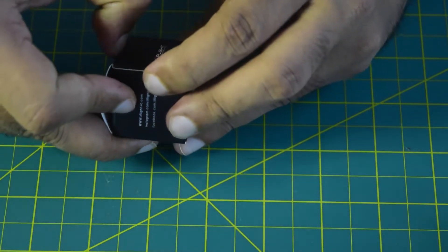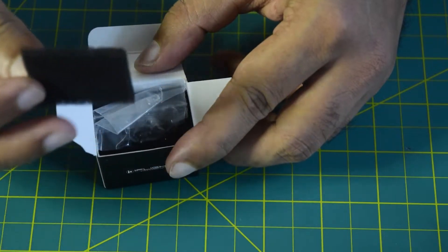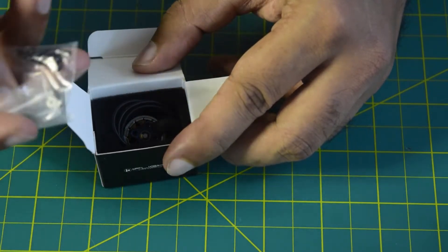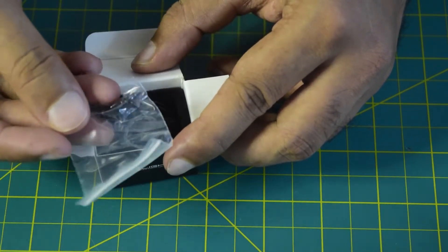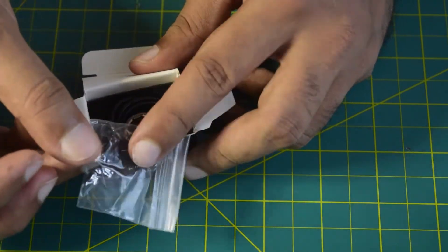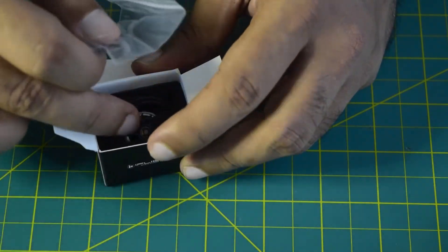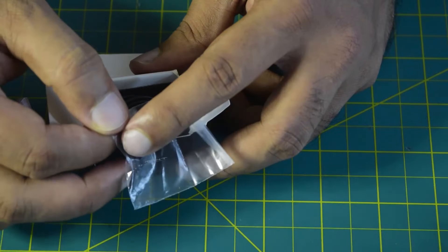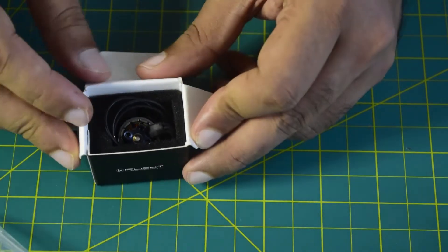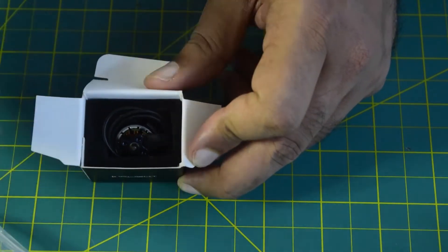Let's open the box and see the motor itself. When you open it, there's foam padding on the top side to protect the motor from shock. It also comes with M2 screws to install the motor onto your drone frame. Since these are small motors, if your drone frame requires a larger mount higher than M2 you won't be able to use this motor. Ensure your drone frame is compatible with M2 screw holes.